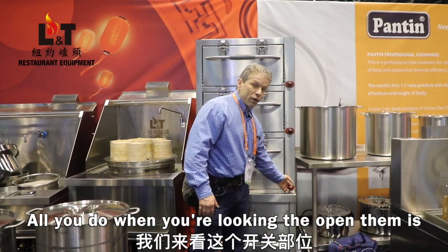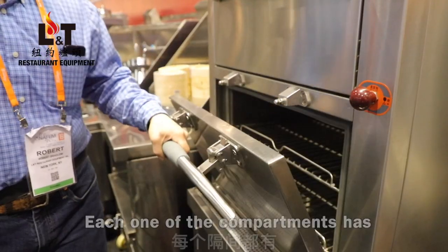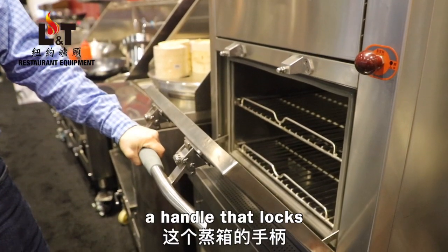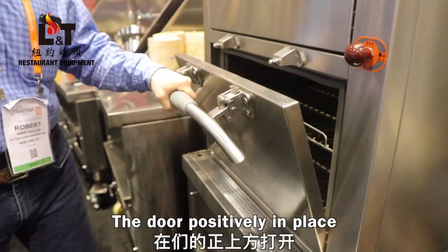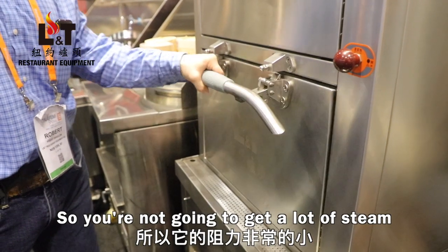All you do when you're looking to open them is pull this out and open it. Each one of the compartments has a handle that locks the door positively in place.